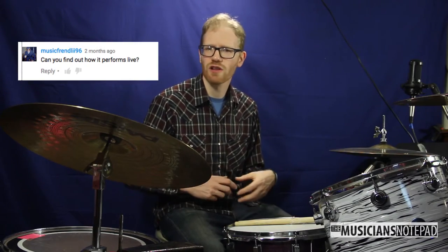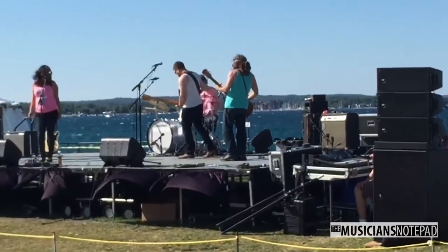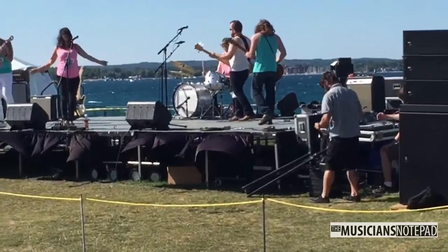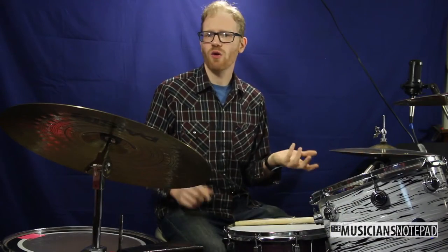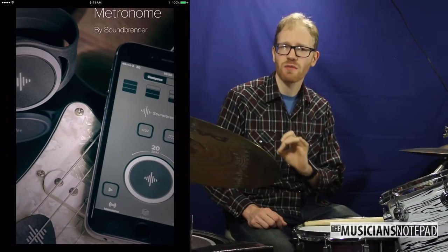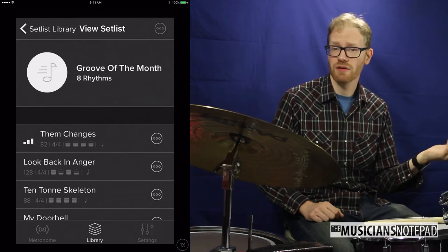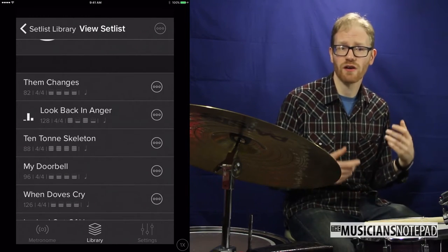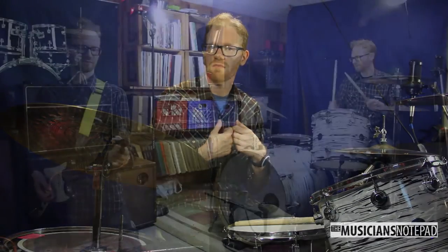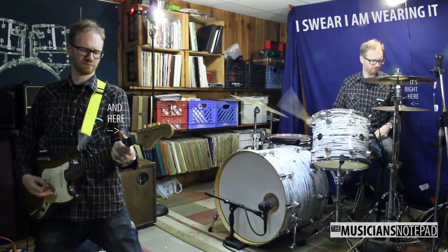I was asked how it performs live. Currently I'm not playing with any bands that do sequenced tracks, so when I'm using a metronome, I'm using it to give myself an idea of the tempo before kicking a band off — we don't need to be locked together the entire time. Using setlist mode made this easy to have all the tempos queued up and ready to go. This is something that's common in metronome software, so it's not much different than using a regular smartphone metronome. I'd be interested in seeing how the Pulse works with multiple metronomes at the same time, so if you've had experience with that, please comment below.